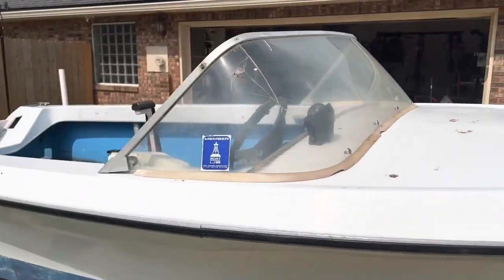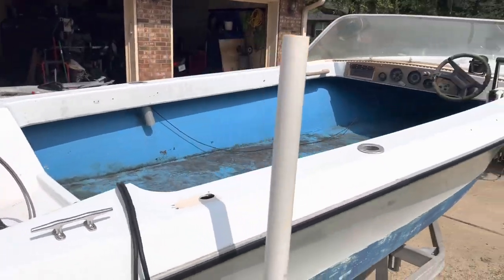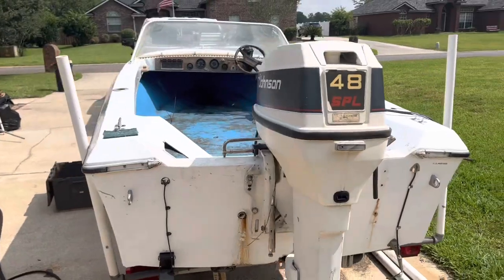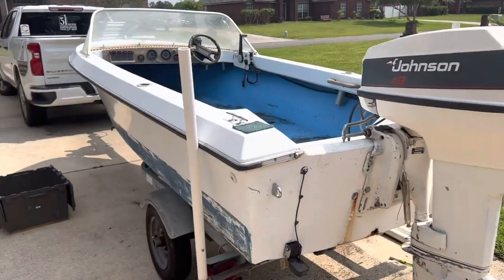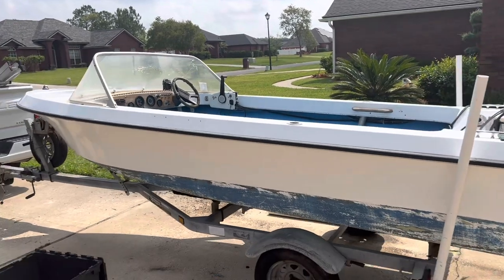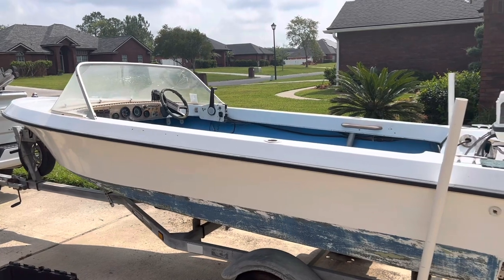I'm really at a loss. I don't know whether I'll find any other kind of identification marks or numbers while I'm in here cutting out the floor or going through the boat. I'm at a complete loss as to make, manufacturer, model, year — all that on this boat. So if you have any idea, please leave a comment and let me know.